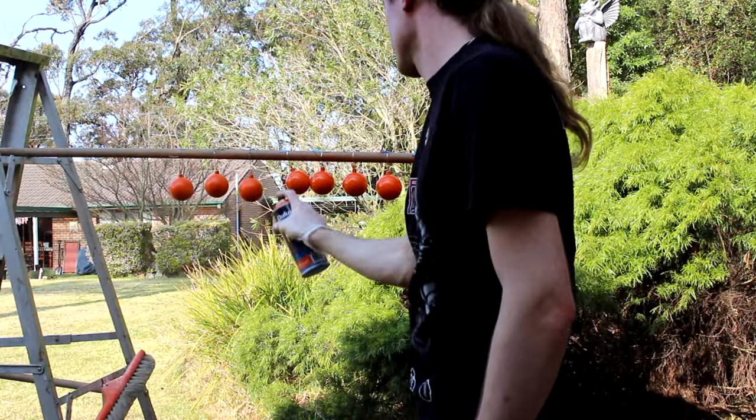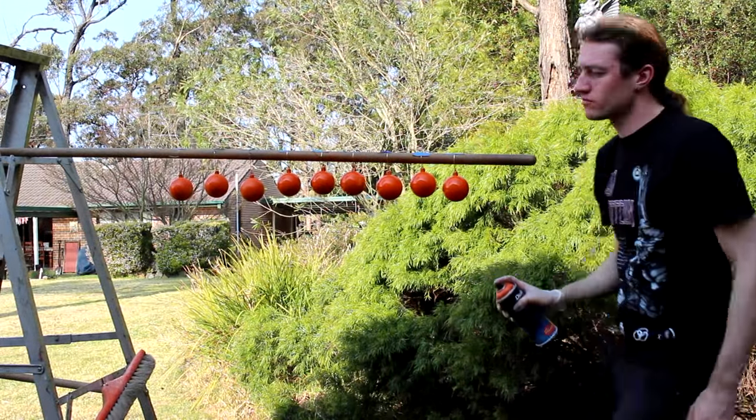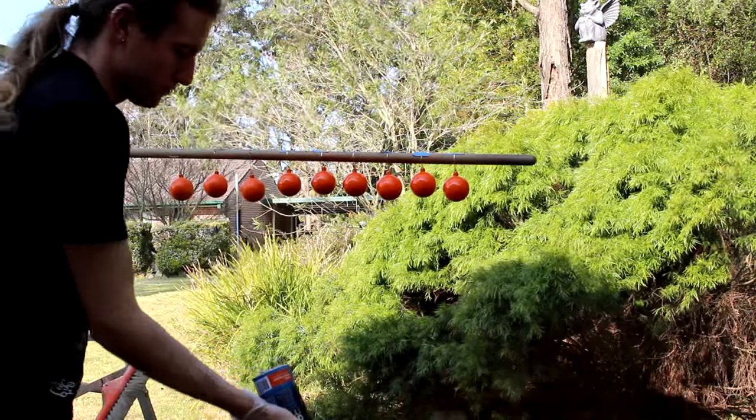Then you'll have to leave those to dry for a little while, probably an hour or so. And once that's done it's time to paint your faces on.